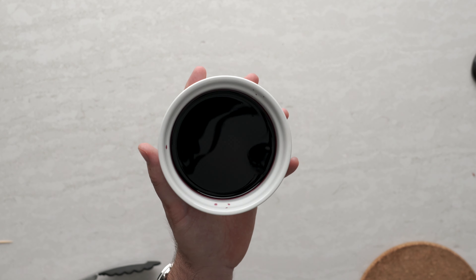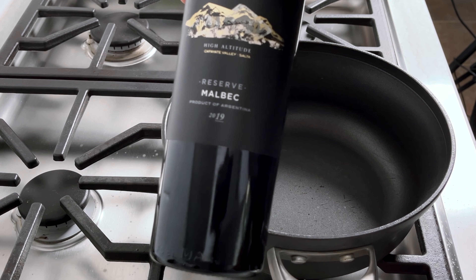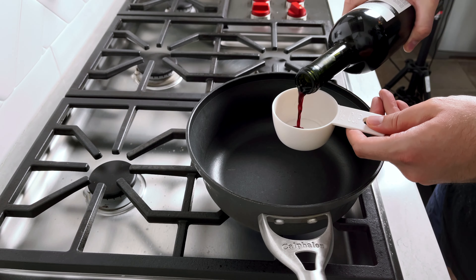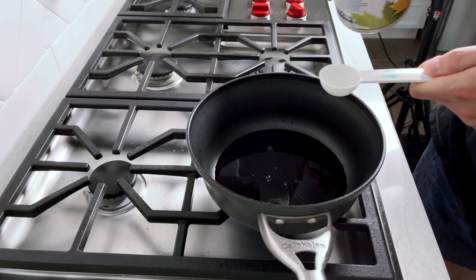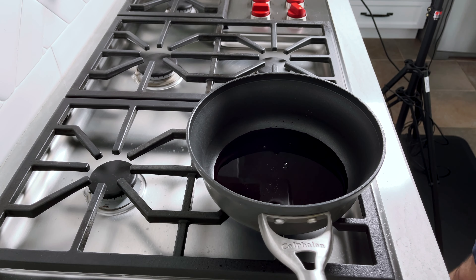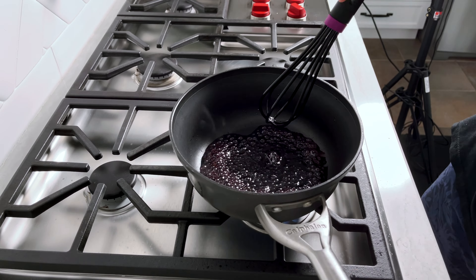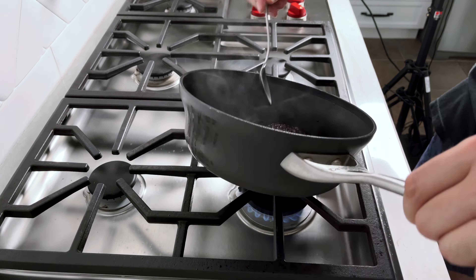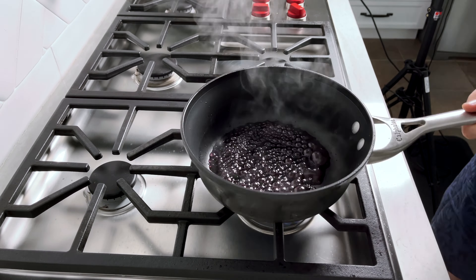Now let's make a simple red wine reduction sauce. Grab yourself a medium sized sauce pot. Right here I have some beautiful Malbec — use any red wine of your choice. Throw in half cup of the red wine and add in one tablespoon of maple syrup. Let this come up to a simmer on medium heat and let it reduce for about 10 to 12 minutes. Once it starts to turn into a glaze, remove it from the heat as it's going to continue cooking.